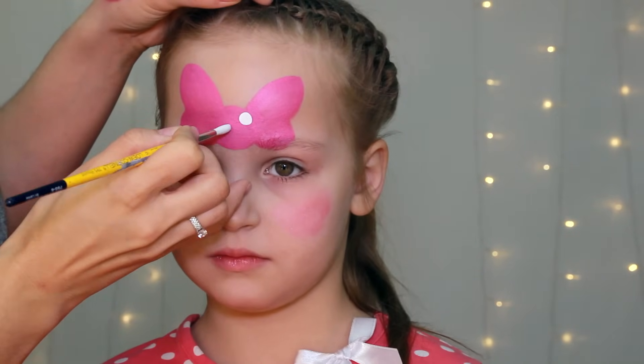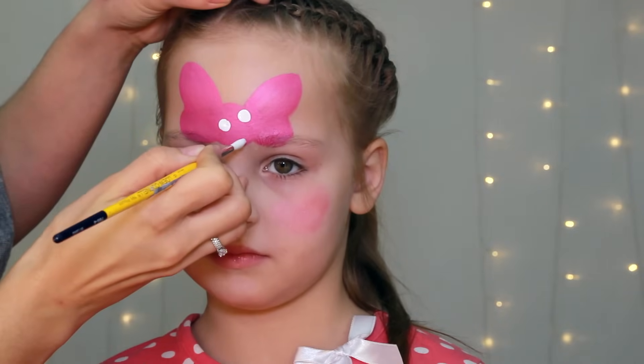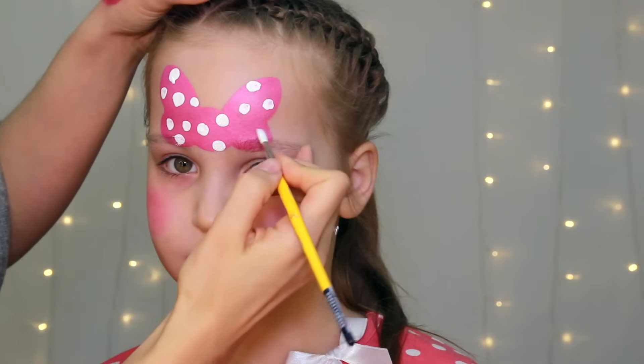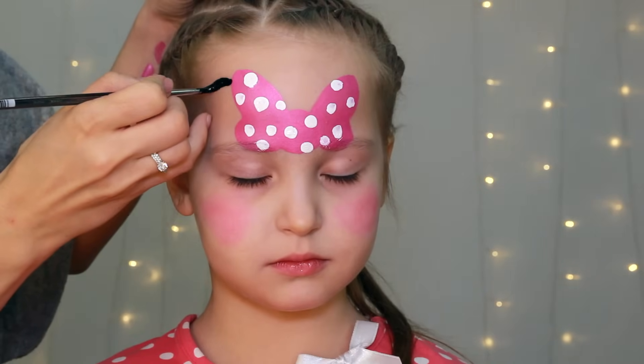For the polka dots I'm loading my number 6 round brush heavily with creamy white and I'm pressing on the skin with the tip of the brush only, the way I get nice fat dots with round edges.